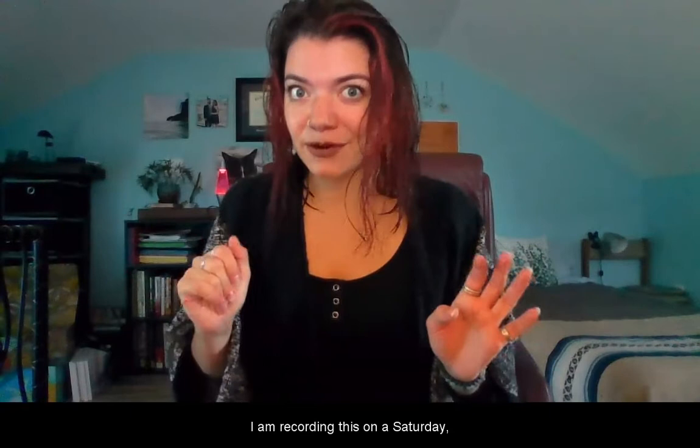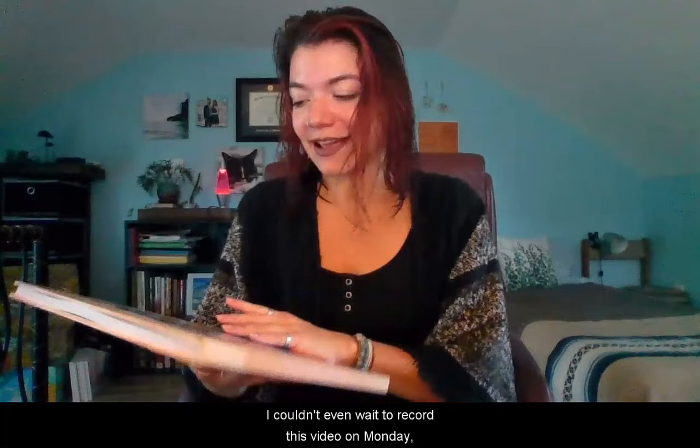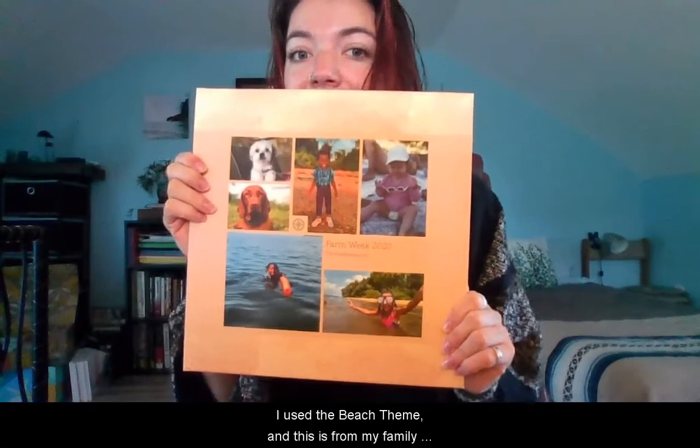Hi friends and welcome to another episode of Picture This with Abby. I am recording this on a Saturday, wet hair and all, because I just got in the mail my new seamless lay flat photo book. I couldn't even wait to record on Monday — I had to open it right away. So let's look through it together. I used the beach theme and this is from my family vacation this year. I titled it Farm Week 2020: The Pandemication.